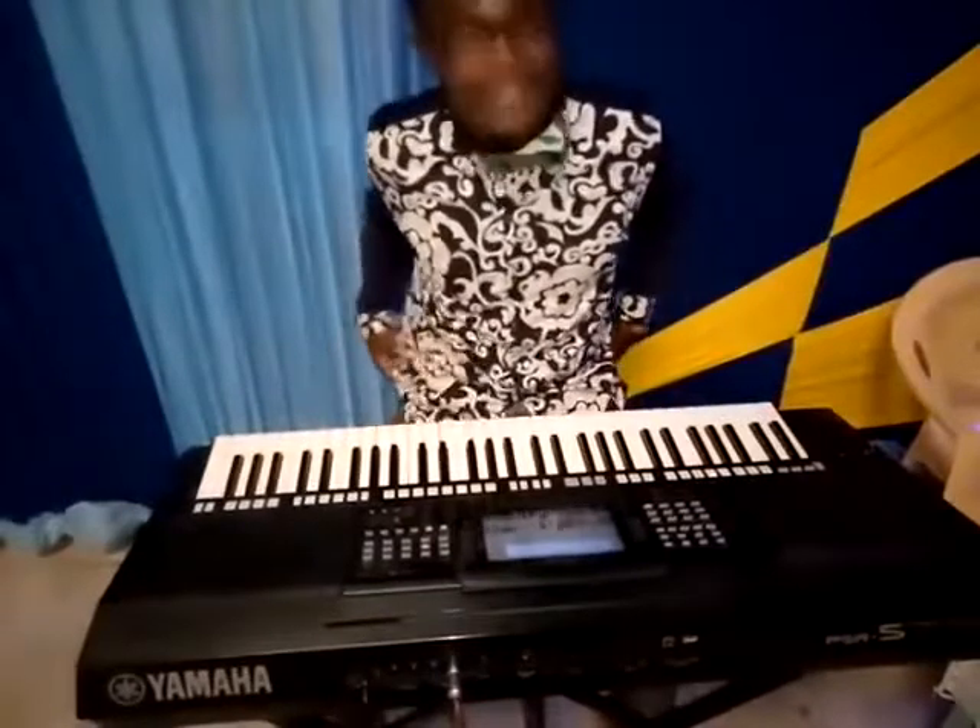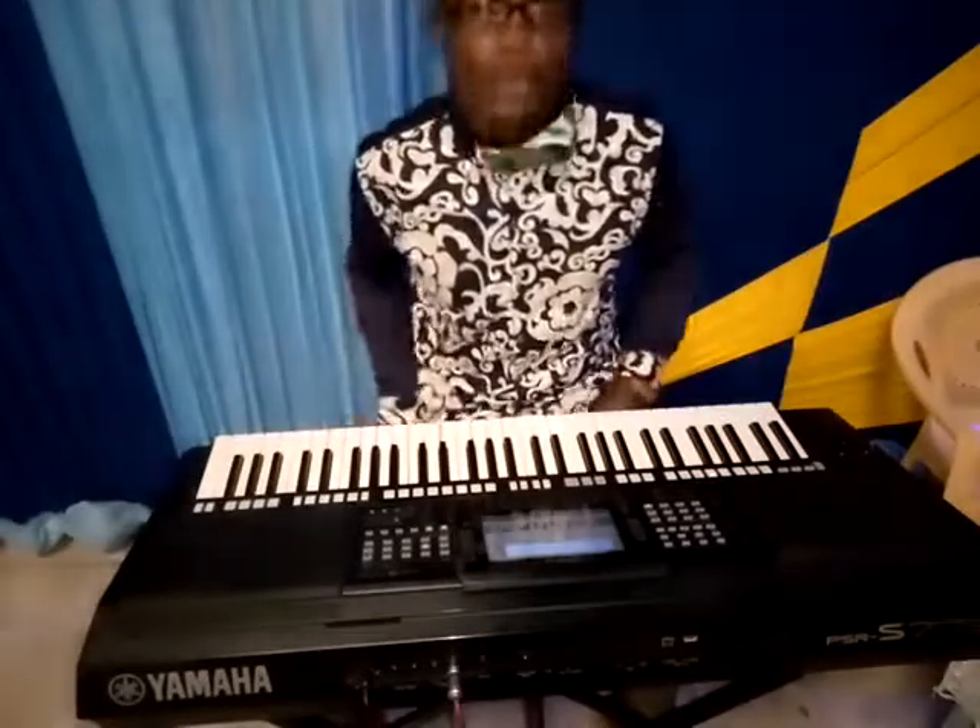Yo guys, I'm here today! So today I'm taking class.